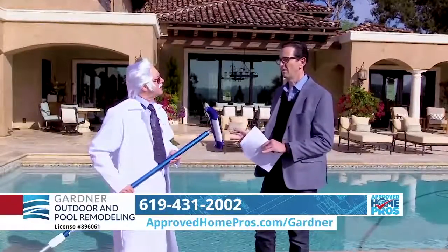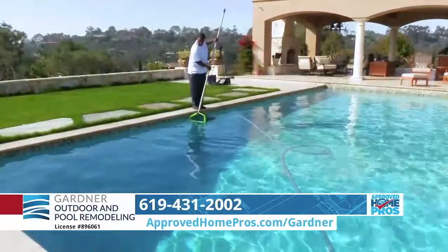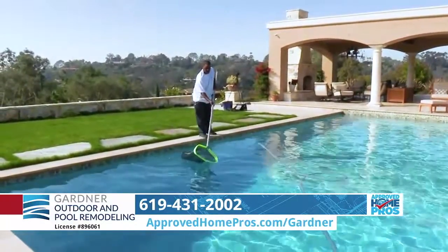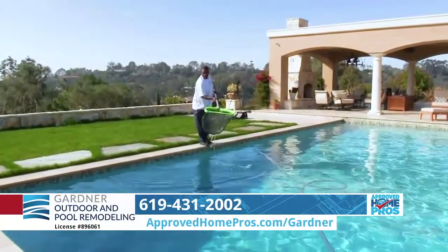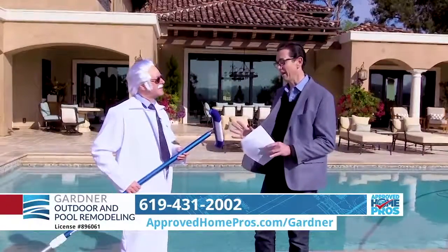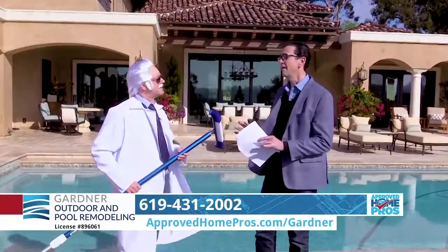And what happens if you don't do this well? If you don't, the plaster dust that's in the water after finishing a new pool will attach itself to the walls and the floor and be rough forever. And we don't want that. We want your pool to look beautiful for the life of the pool.